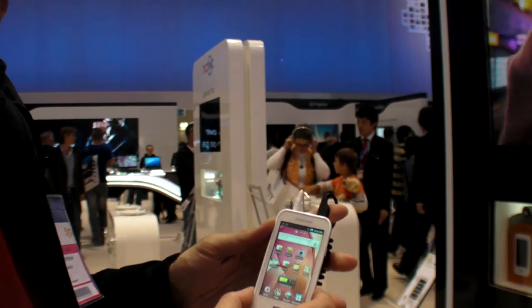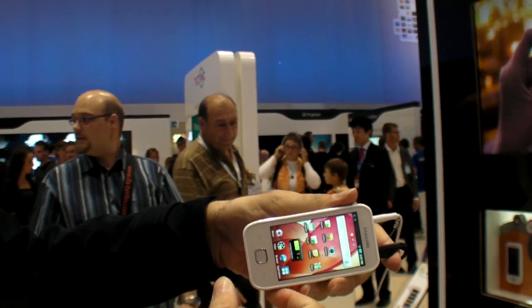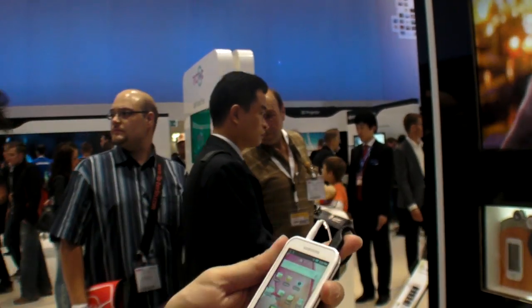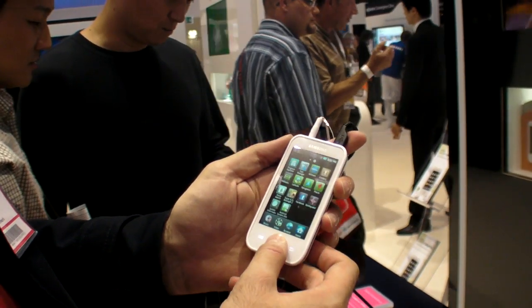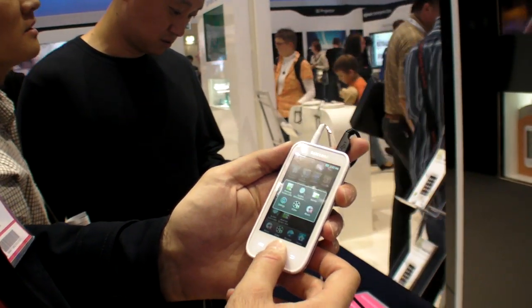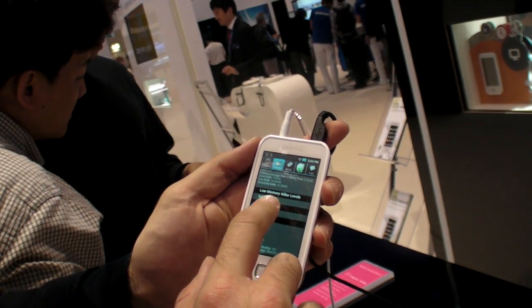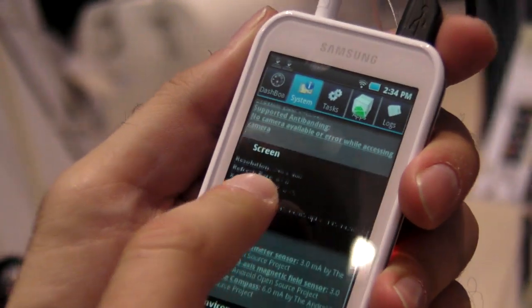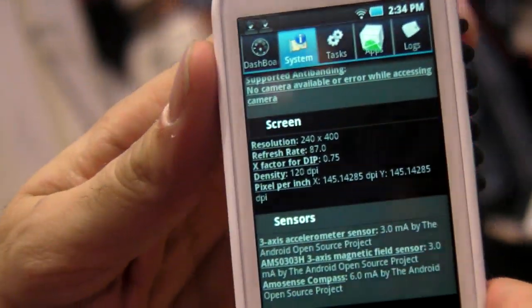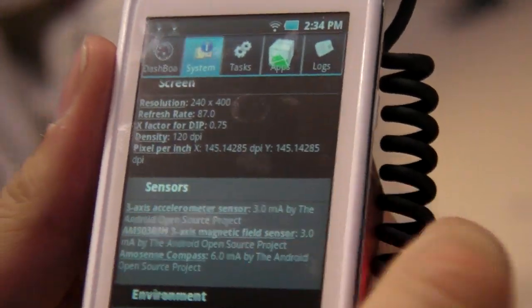This is the YPG50, the new Samsung low-cost Android device. They haven't announced the exact price yet. Going into Android System Info, you can see it has 256 megabytes of RAM, an ARM11 processor — one of the Samsung processors — and the screen resolution is wide QVGA, 400x240 at 120 dpi.